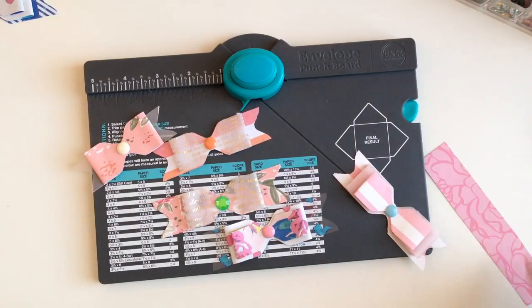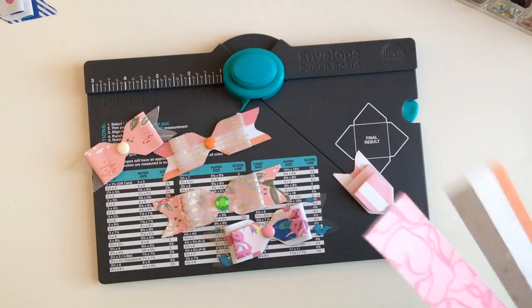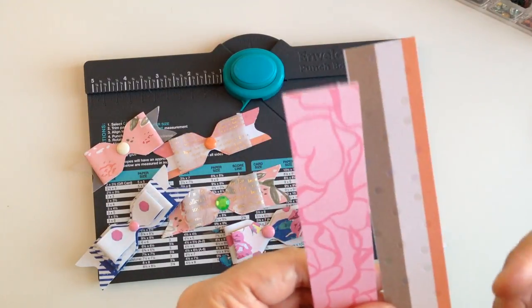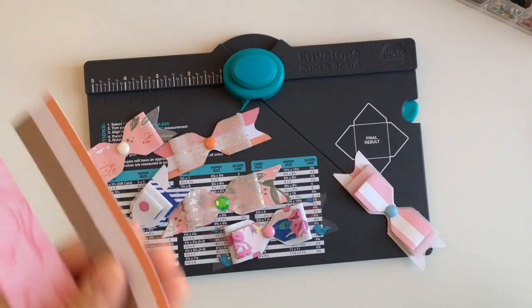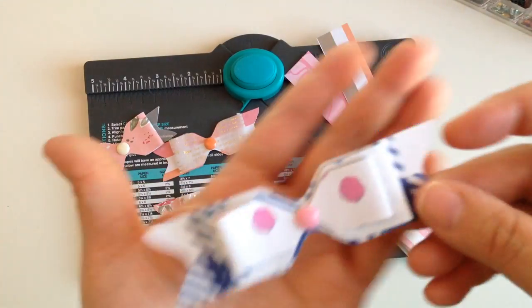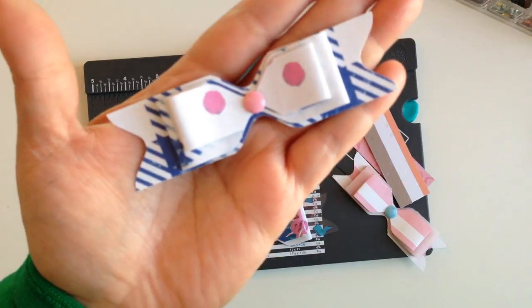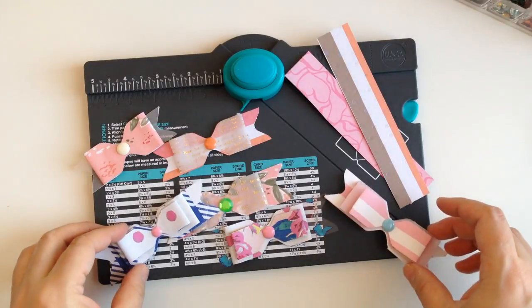I actually use whatever I have left over as far as scraps, because I like to use my paper as much as I can. So sometimes I don't have an inch-and-a-half by five or one by six left over, so I use what I have — whether it's a one by three or one by two — just make a small bow, a medium bow. I use what I have. So my bows don't have specific measurements.